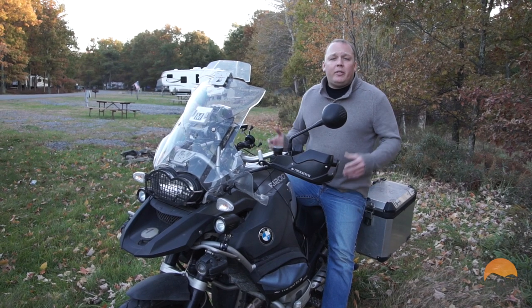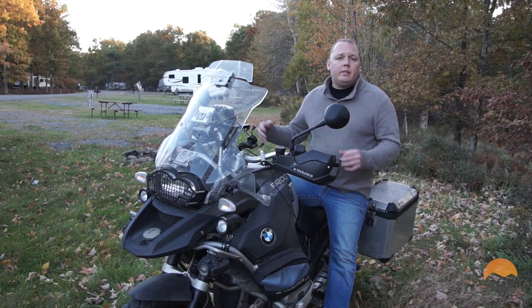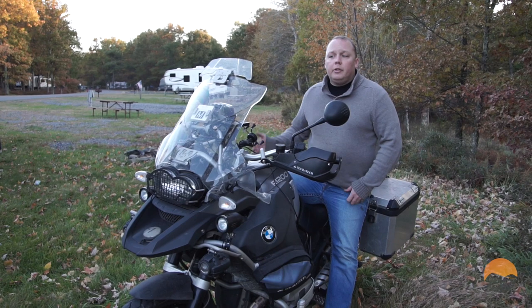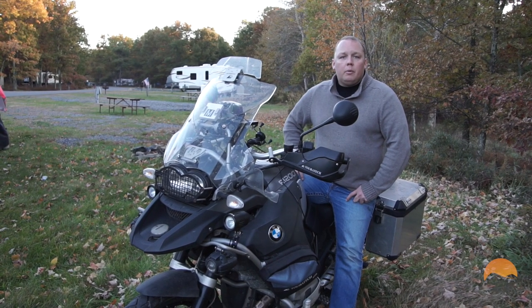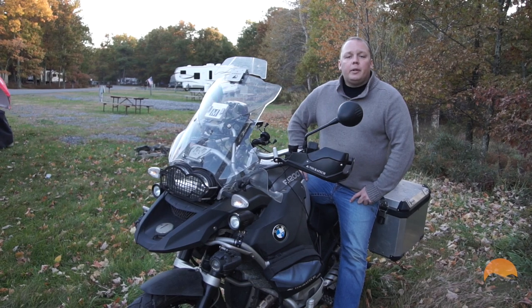Most of this is going to be focused on loading when you're alone. If you do have two people it's a lot easier — someone can hold the bike straight and someone can work the straps. But frequently when I'm loading the bike, Kayla's at work or not otherwise near the coach, so I have to do it on my own. We're going to show you some tricks.